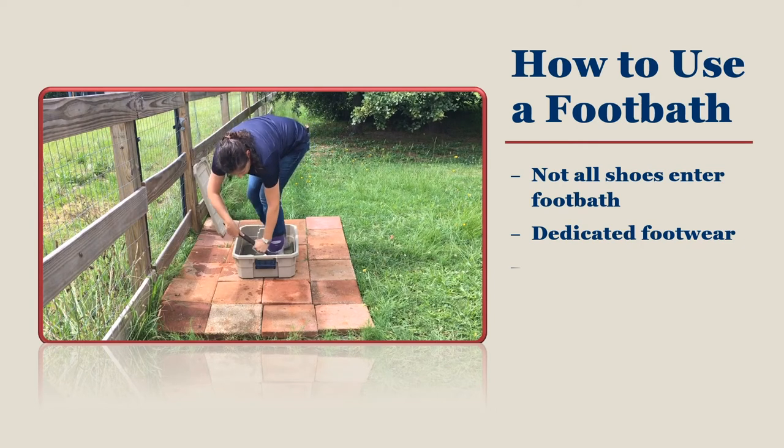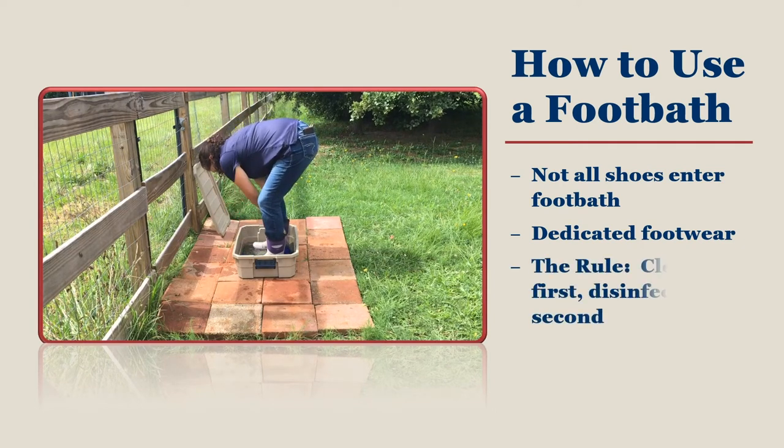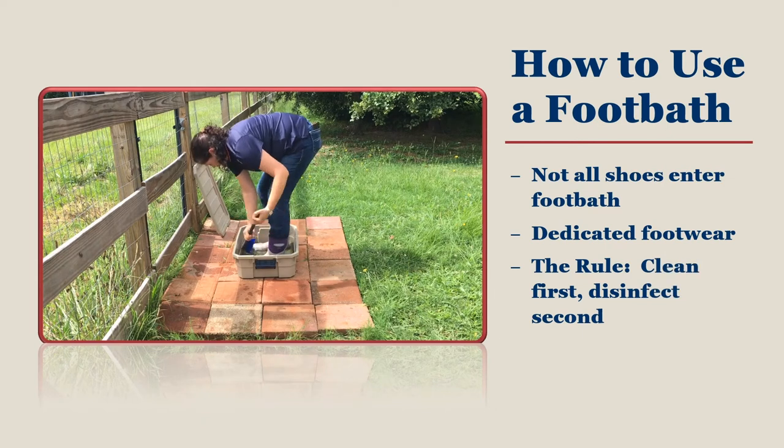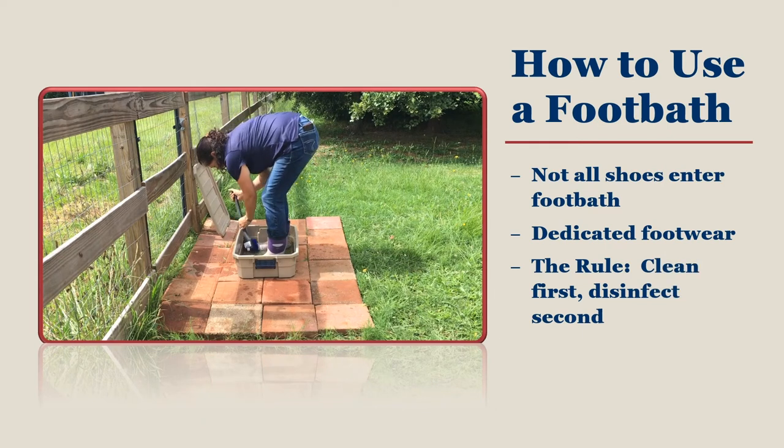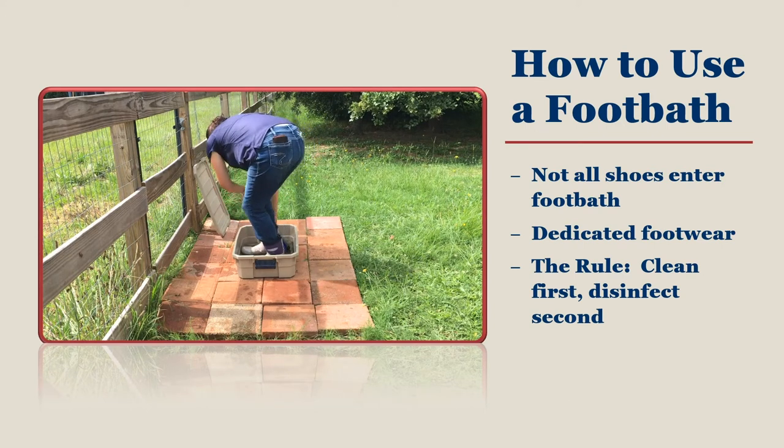The rule of thumb around your foot bath is that you clean first and disinfect second. Most disinfectants don't work correctly on filthy footwear. Disinfectants are not used as a replacement for cleaning well. Hose off your footwear before stepping into your foot bath if your shoes are dirty.